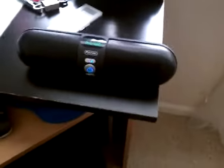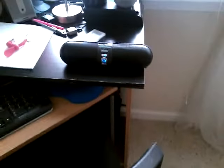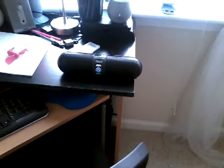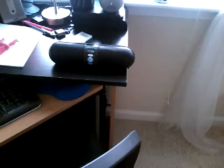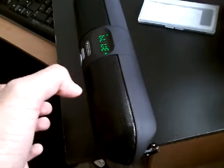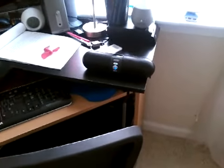Bluetooth mode. So that is how you reset a speaker if your speaker stops working. Please comment, rate, and subscribe — thank you very much for watching.